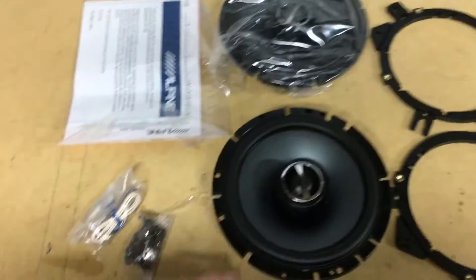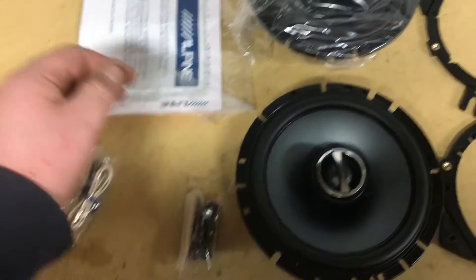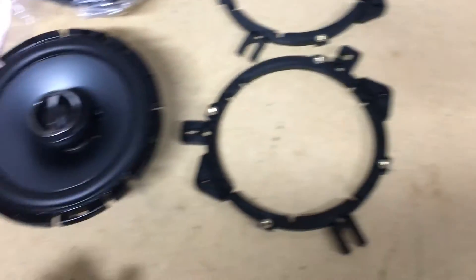So as we got this unboxed here, it comes with our wiring harnesses, miscellaneous hardware, our warranty and manual information. We have our two coaxial speakers and mounting brackets.